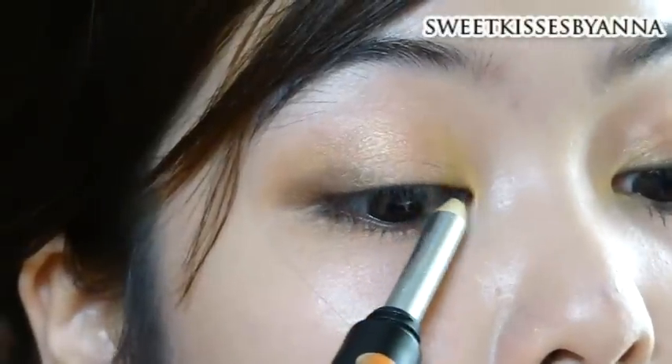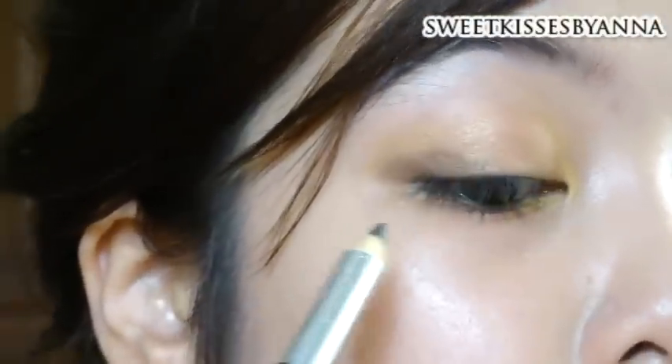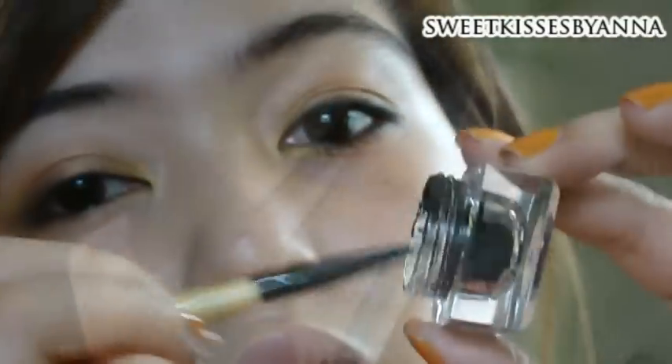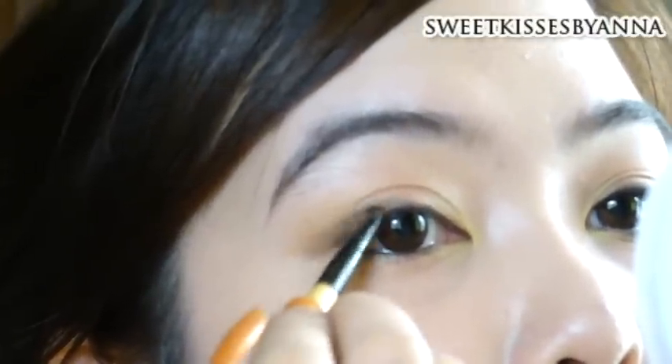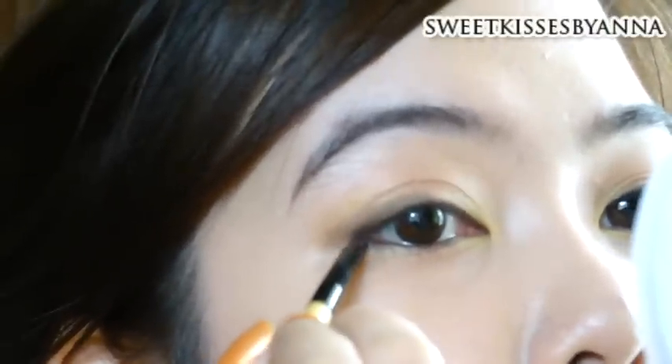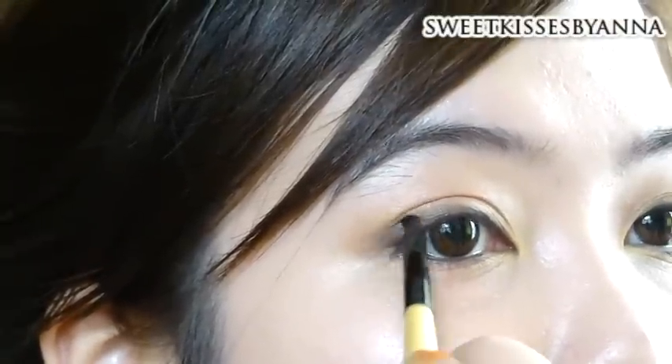And then just tightline. Now with a black pencil liner, line your upper lash line, and if you want your eyes to look a little bigger, make the line thicker at the center of your upper lash line. Then just extend the line at the side.